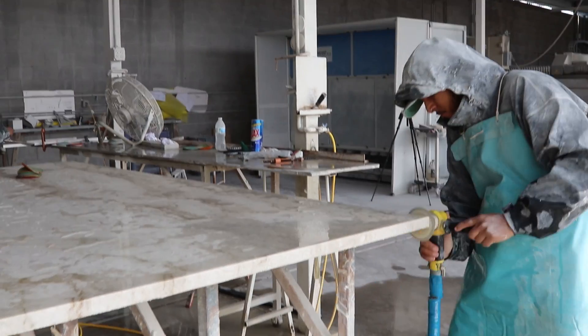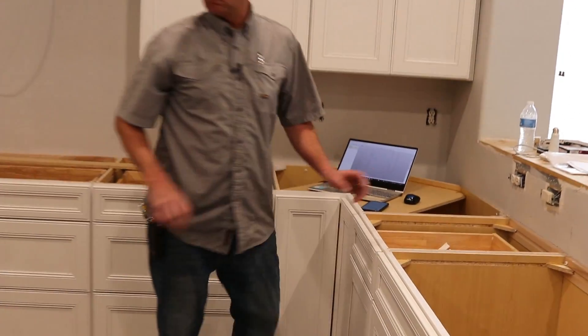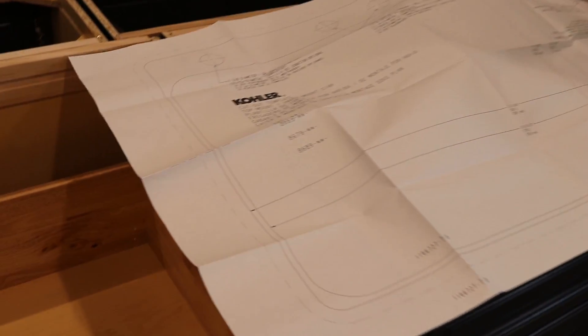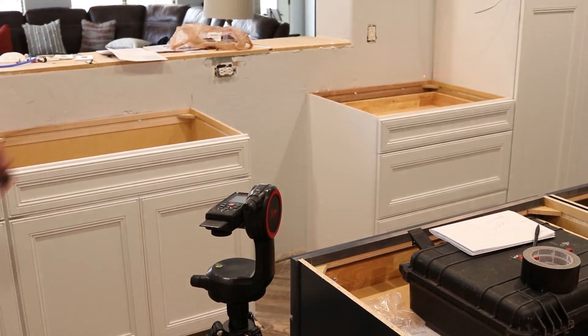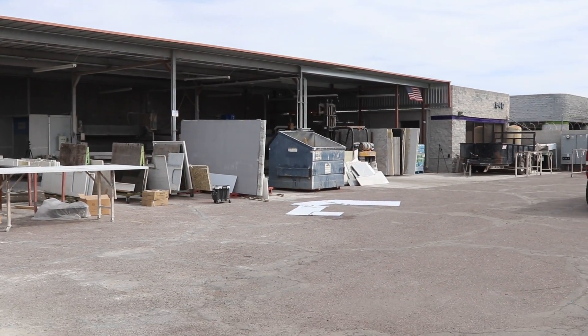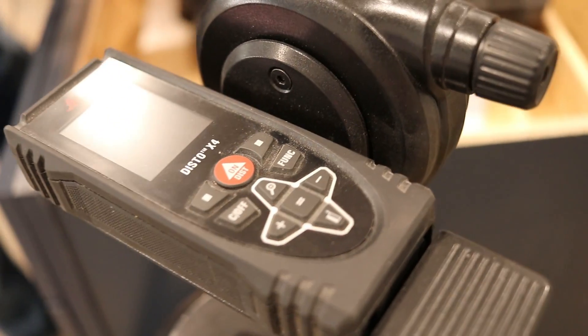Before a granite or stone countertop can be fabricated, the job's got to be measured with extreme accuracy, and that's what our friend TC is doing right here. TC owns a really high output shop in Arizona, and what he's doing is creating a template of the job digitally with this little tool.